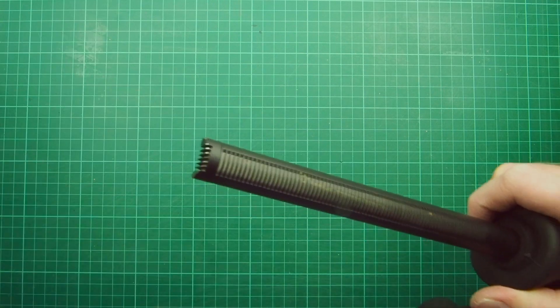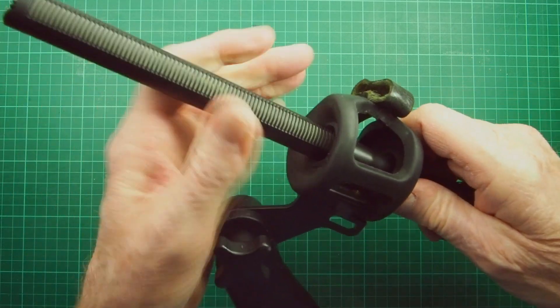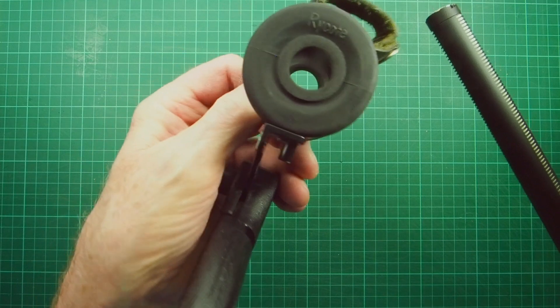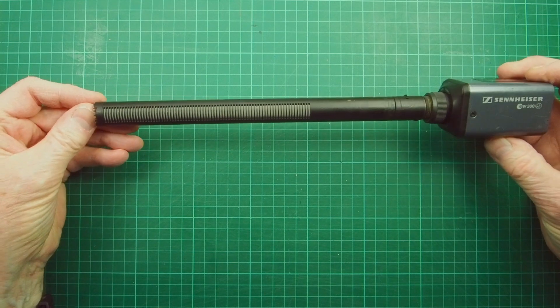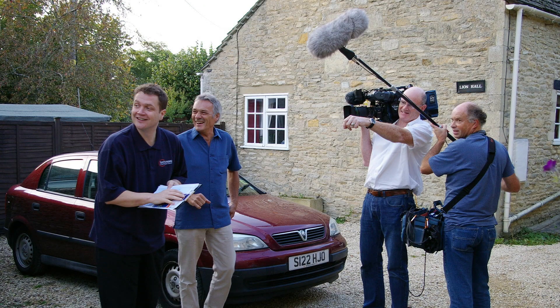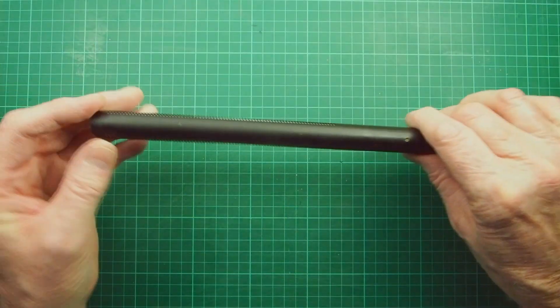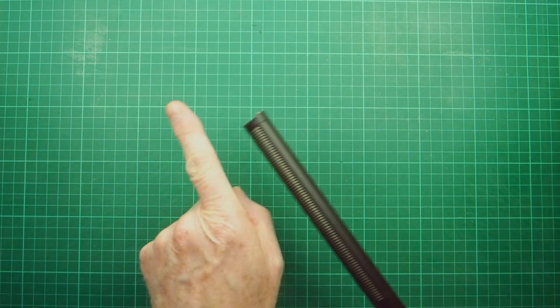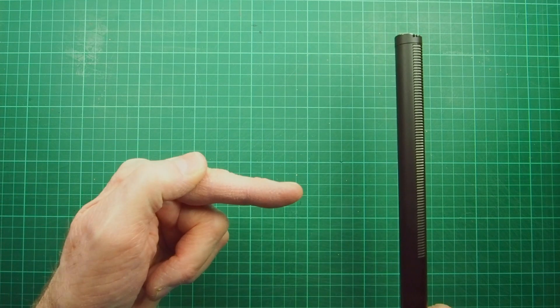We'll lose the softy, leaving us with the pistol grip, the microphone, and the transmitter. Take the pistol grip off - it's got a rubber surround - and we can see the microphone. It's a brilliant microphone, absolutely superb. If you've ever seen a TV show with a microphone surrounded by a huge wind cover - a big blimp, they call them - that's usually a Sennheiser 416 or an 816, which is the longer one.